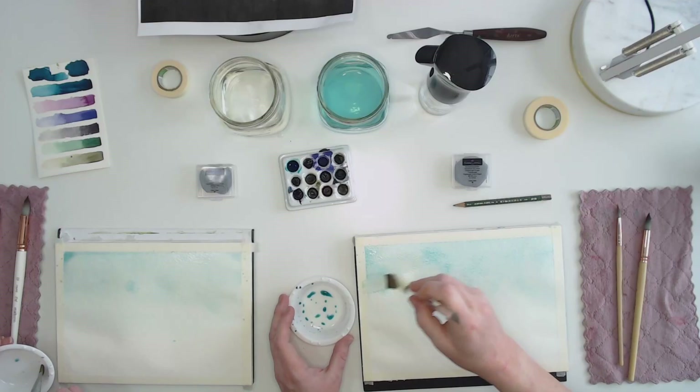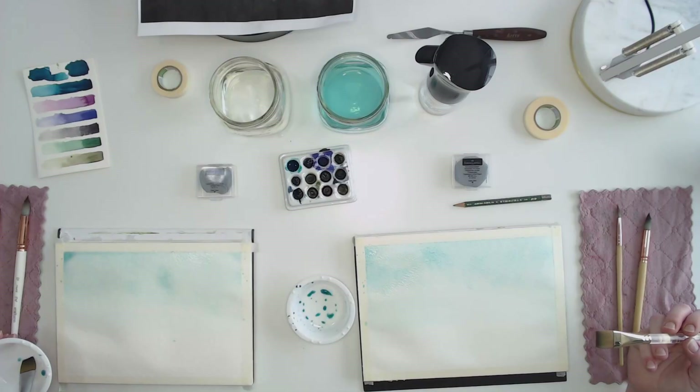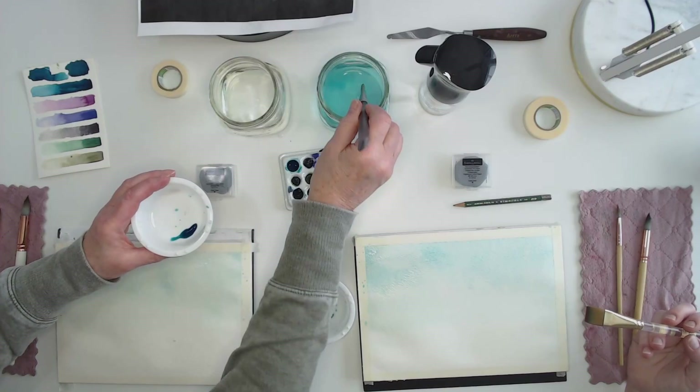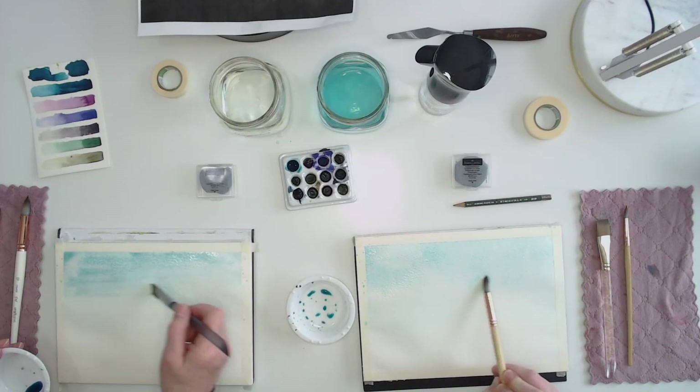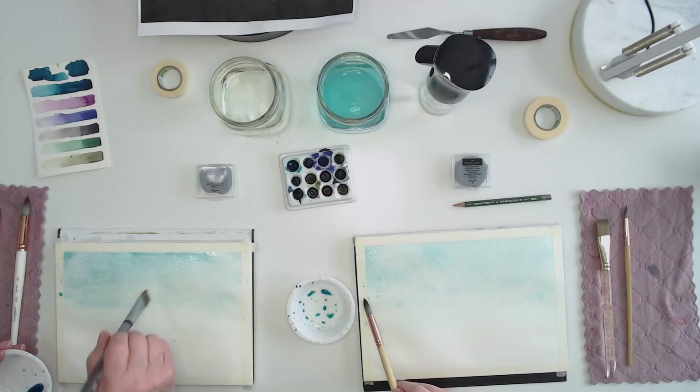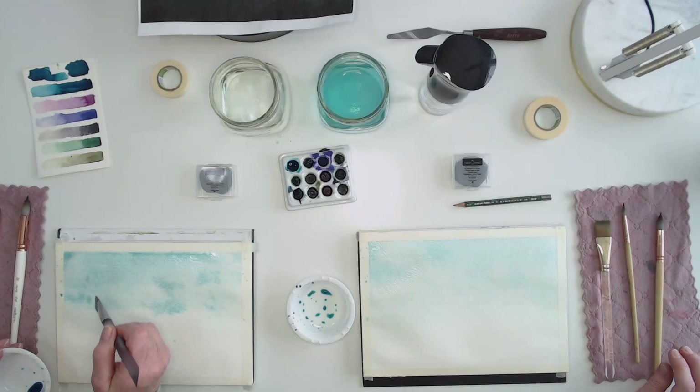I feel like yours is way darker than mine — grab a little bit more paint. What's interesting with watercolors: if you drop clean water right into your paint, you'll get something called a bloom, which can be really cool for moody skies. It doesn't have to be perfect — just let the watercolor sit.